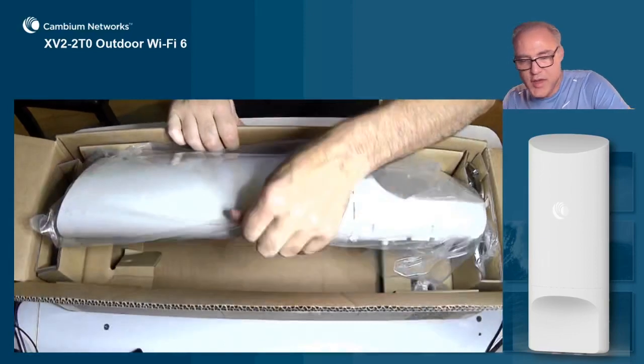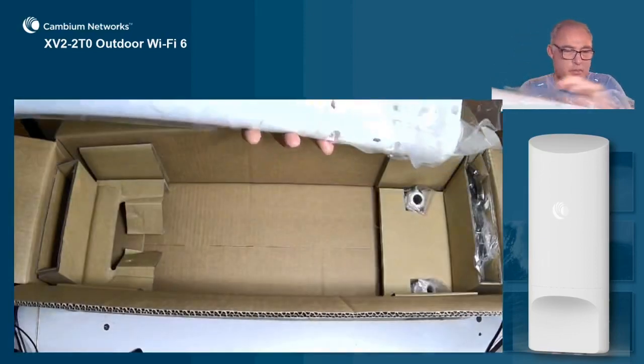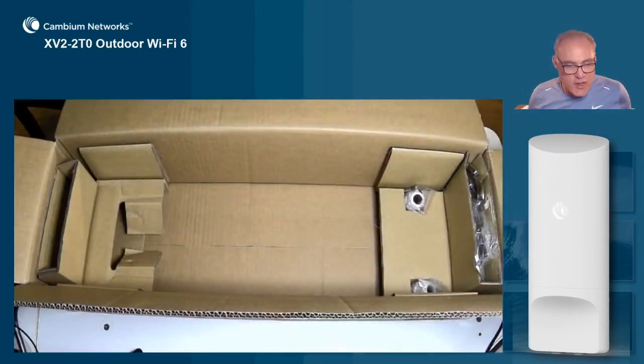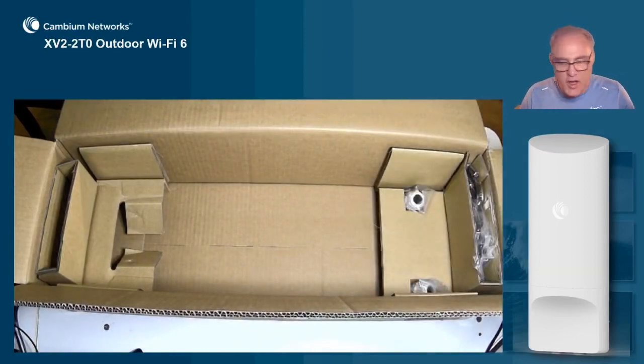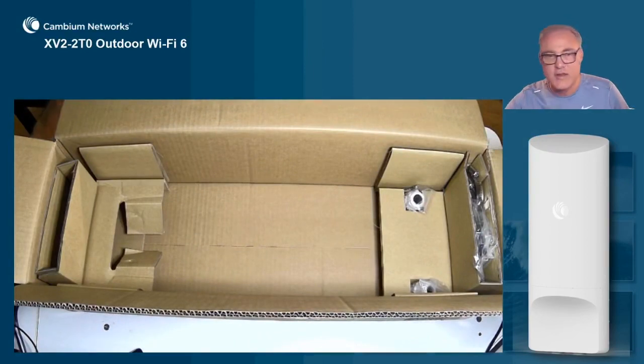Now when we take the AP out of the box, we're going to notice the second thing about it: it comes with everything you need. You have wire grommets, you have mounting accessories, and you can mount this AP to a pole or a wall — and I'll show you all of that in just a second.